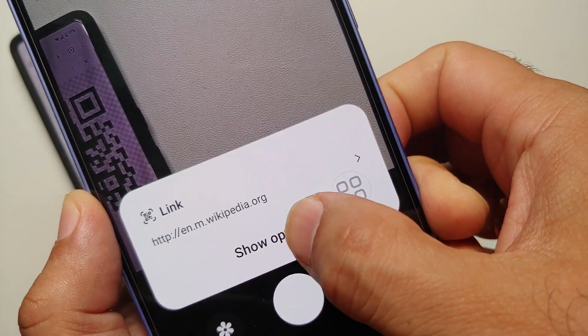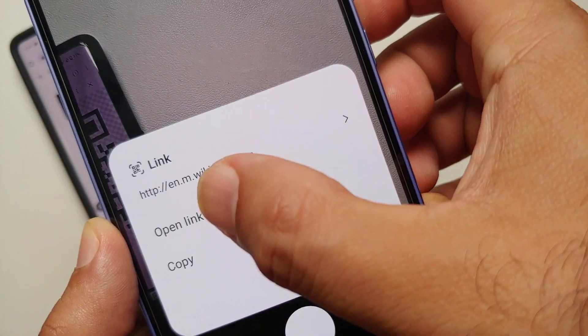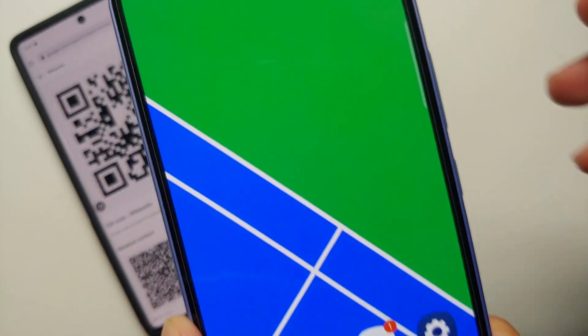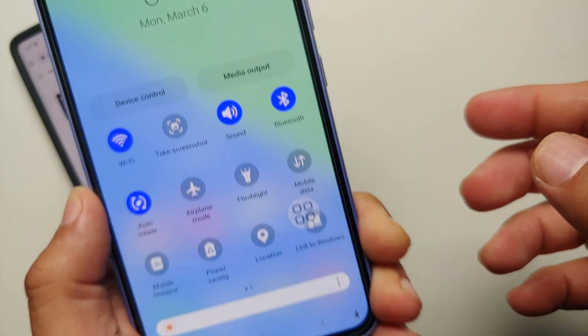Tap on show options and you can either open the link or copy it. If you select open link, it is going to open Wikipedia in Chrome. The other pro tip is you should also have a quick settings scan QR code option.